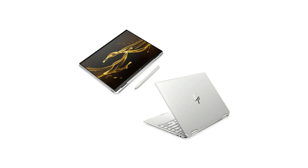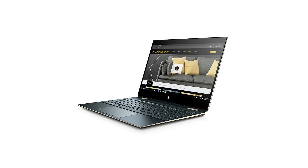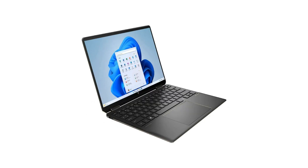That wraps up our review of the HP Spectre X360. We hope you found this overview helpful in understanding the features and capabilities of this impressive laptop. If you enjoyed this video, don't forget to give it a thumbs up and subscribe to our channel for more tech reviews and content like this. Let us know in the comments if you have any questions or if you own an HP Spectre X360 and want to share your experiences. As always, thank you for watching, and we'll see you in the next one. Goodbye.